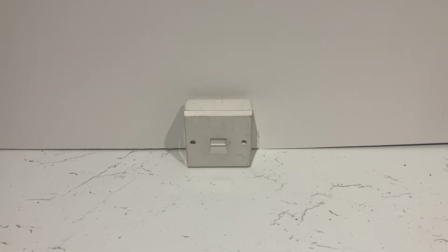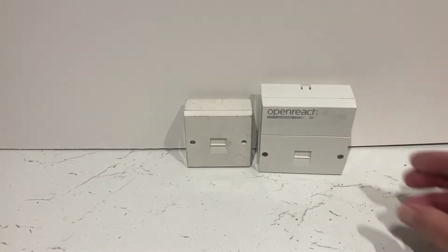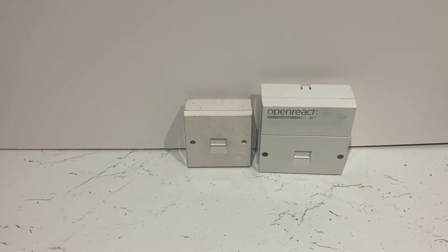Hello everybody. This is the conventional master socket that was installed many years ago in a lot of properties. A lot of people would recognize this one — it's very much like a secondary telephone point, but this one's got a ring capacitor in it, and they call it the master. The one after this was the NTE5, which replaced this much older one.